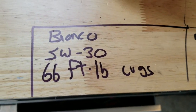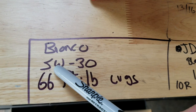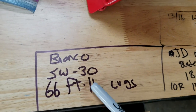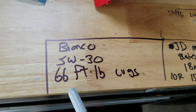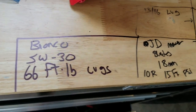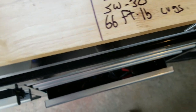The Bronco takes 5W-30 unless you live in winter environments where you'll be subjected to temperatures way below freezing — then you want 0W-30. With each oil change, I believe in rotating the tires, and we're going to do 66 foot-pounds of torque per spec when the tires are rotated.